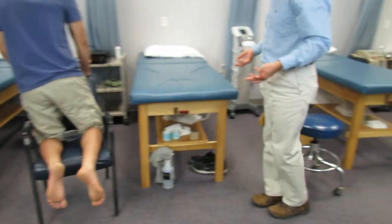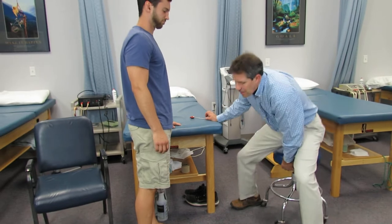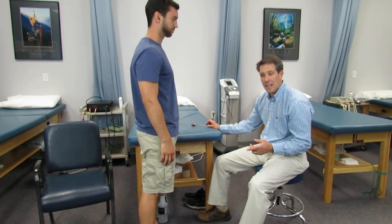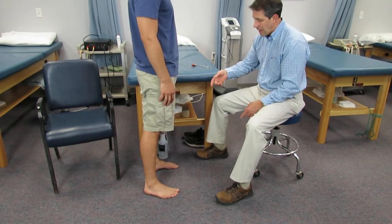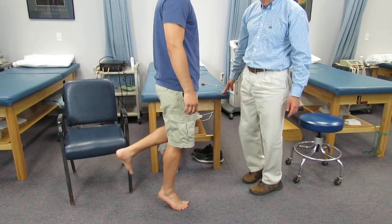I'm going to have you stand right next to me Tony, facing me with a hand on the table, and I like to myotomally test S1 by doing a single-legged calf raise. I'm going to have you lift one leg, stand on the other, and go up on your tiptoes five times.